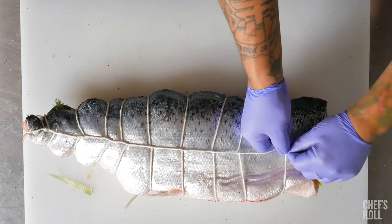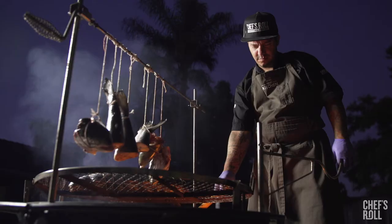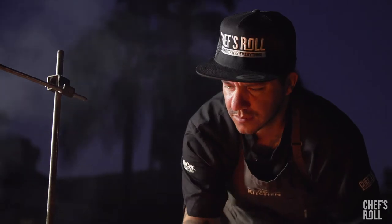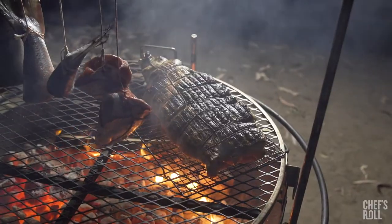This is Blue House Salmon. I'm cooking the whole thing and utilizing parts from other salmon by hanging them and letting them roast and smoke over the grill. Blue House Salmon is amazing because it has zero impact on our environment, it's conserving our oceans, and has a fraction of the imported carbon footprint.